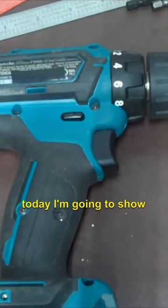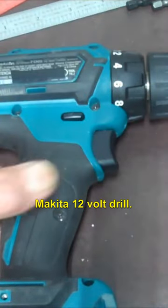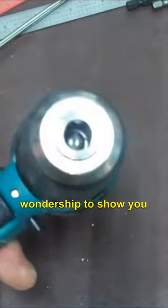Hey YouTube, today I'm going to show you how to take this keyless chuck off this Makita 12 volt drill. This could apply to any drill really, but we got this Makita to show you how to do it.